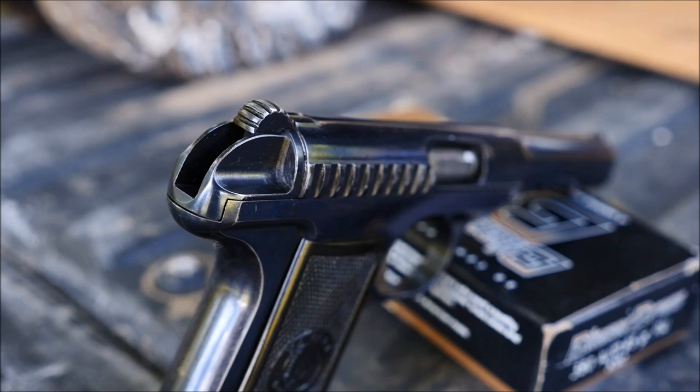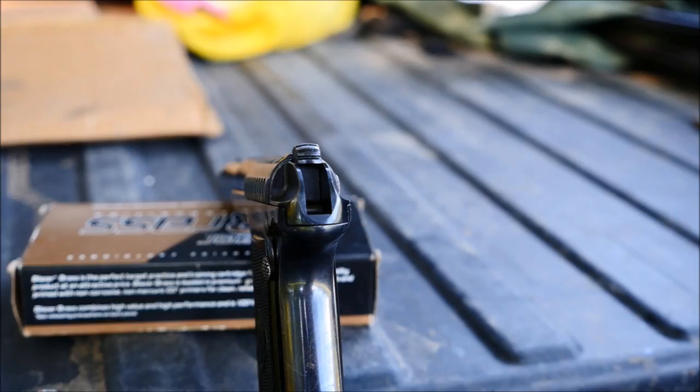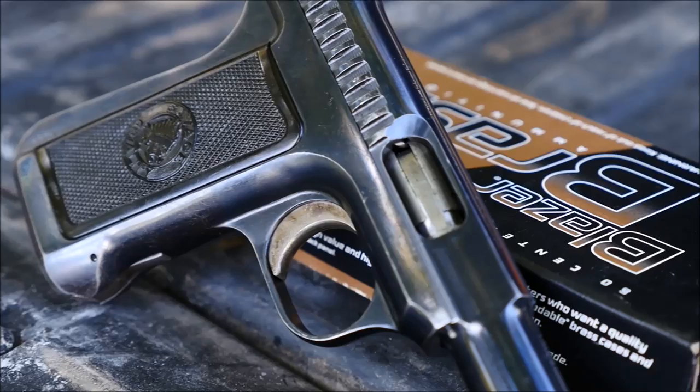Also impressively, the guns feature no screws at all, and even the grips snap firmly into place. The bluing, even after 100 years, looks fantastic on this example, and I must say that I think these guns look terrific. They also sold quite well, with over 200,000 made in just 12 years.